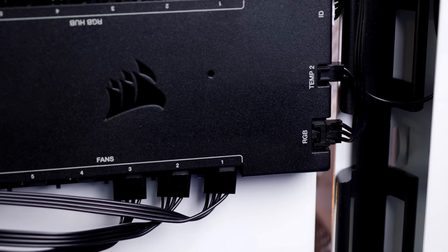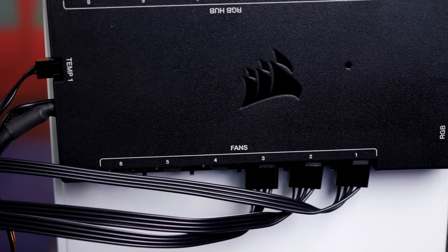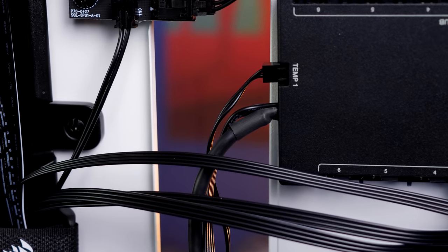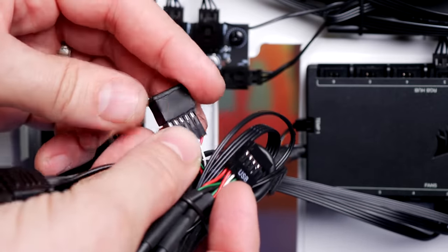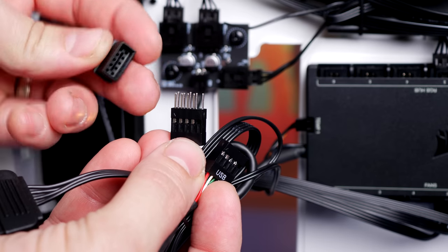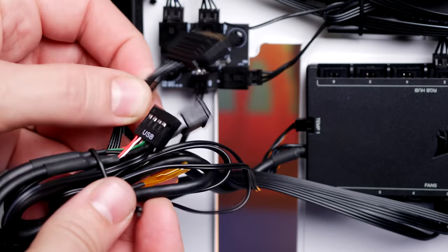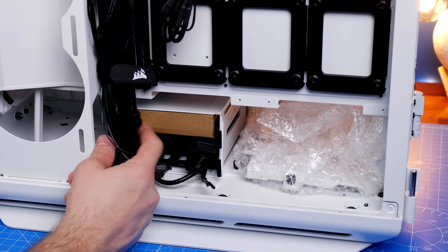The cable management is quite easy — cables are split into two lengths — and the fact that everything is pre-installed makes the setup really straightforward if you're sticking with the LL120 build. The Commander Core also has a USB connection for the motherboard and a male USB connection so you can theoretically connect other USB profiles to it. Temperature sensors are already plugged in and can be attached to things like your GPU for a more accurate gauge of case temperatures.